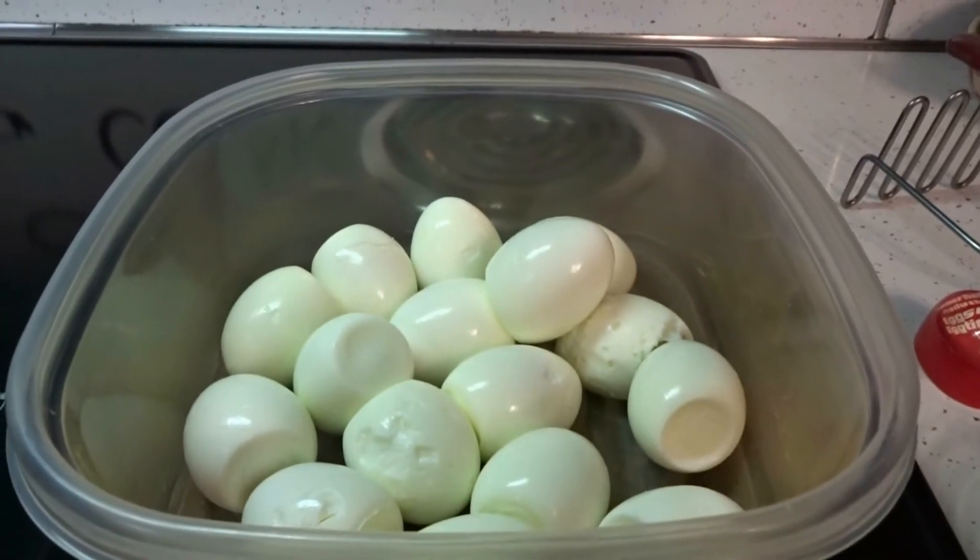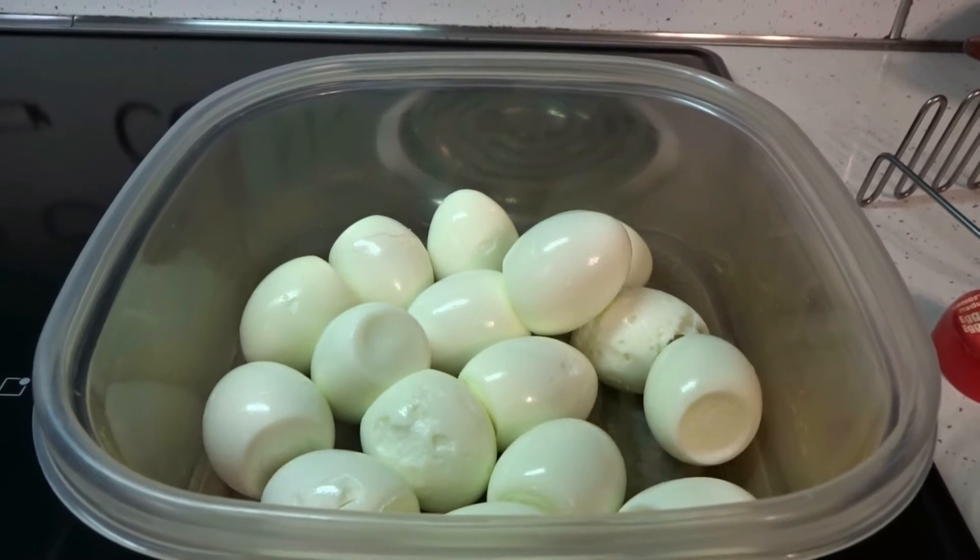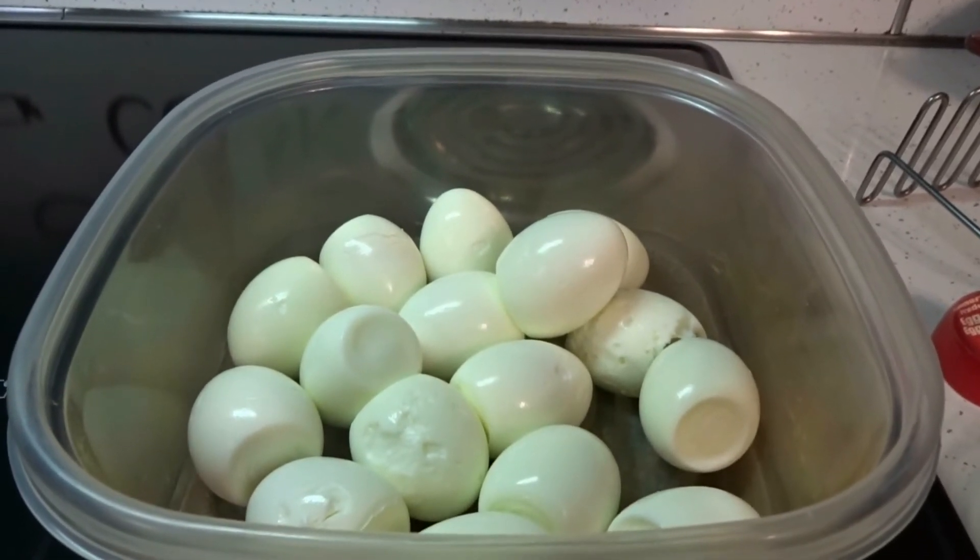Hey everybody! Today I'm going to be making my version of egg salad. For that I'm going to be using 16 eggs. You hard boil them and you peel them.